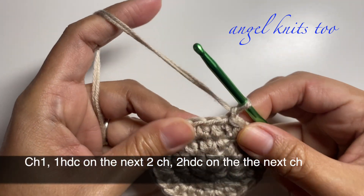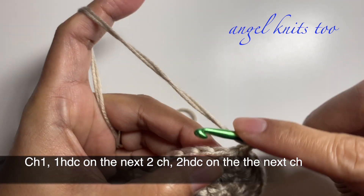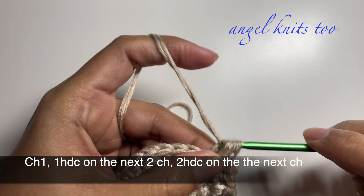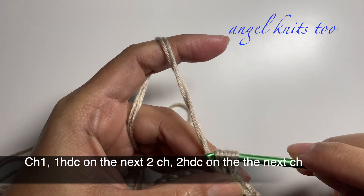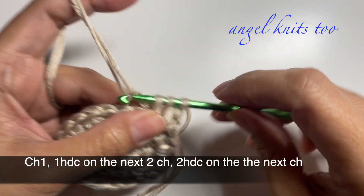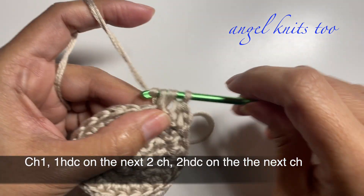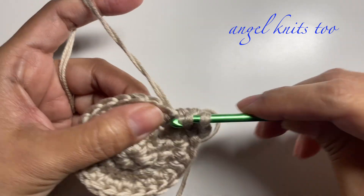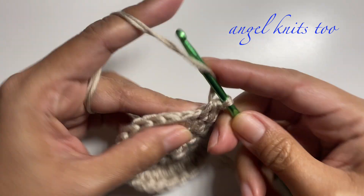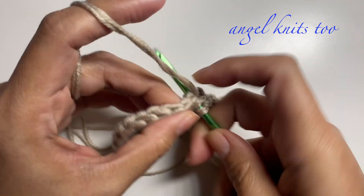Chain one, and this time we're going to make one half double crochet on the next two chains and an increase on the next. Then again one half double crochet on the next two chains and an increase on the next chain.